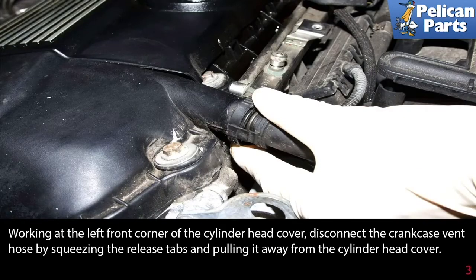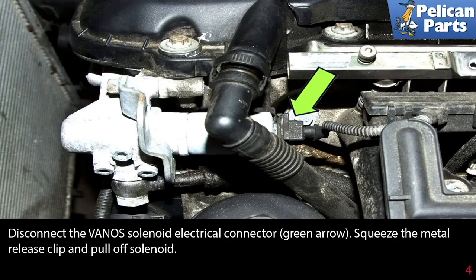Working at the left front corner of the cylinder head cover, disconnect the crankcase ventilation hose by gently squeezing the release tabs and pulling it away from the cylinder head cover. Disconnect the VANOS solenoid electrical connector indicated by the green arrow — squeeze the metal release clip and pull it off the solenoid.